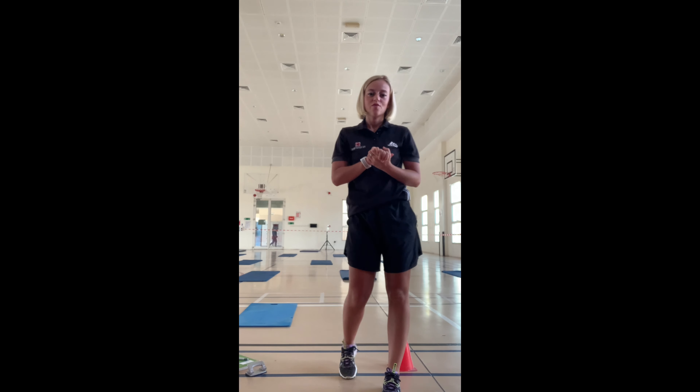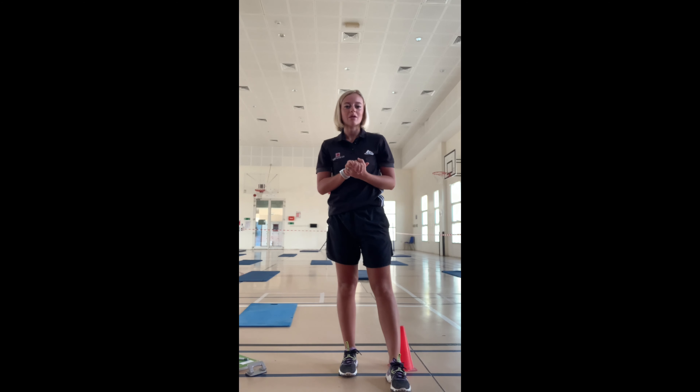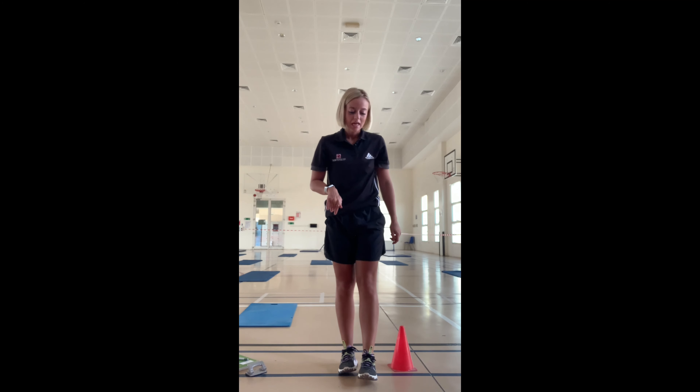Hello and welcome to Miss Emma's Thursday Balance Challenge. First, we are obviously going to start off with our white belt ninja. This week's focus is balance, so what I want us to do is try and hold this position for as long as we can.